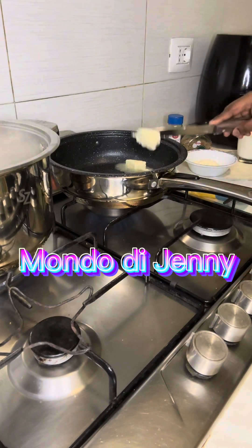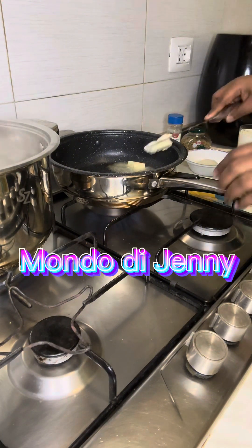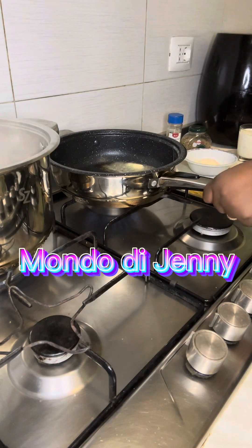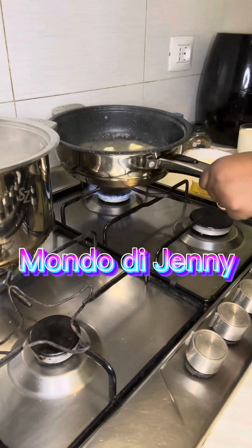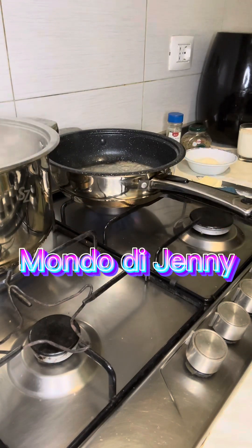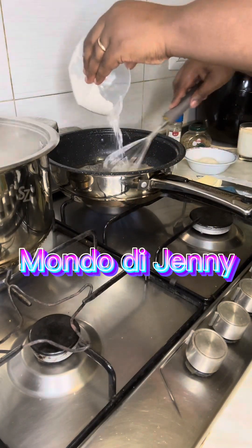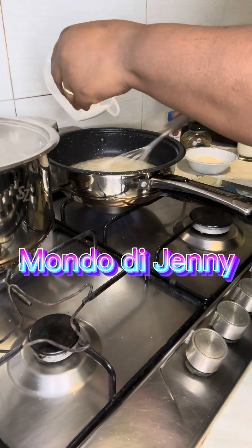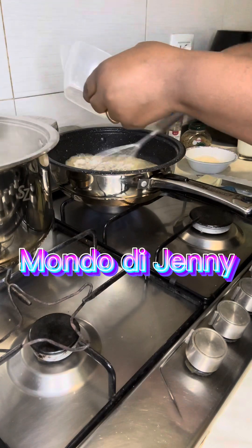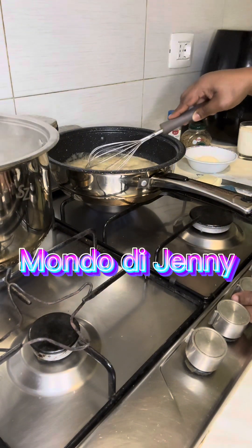Now I've added my butter into my pot. I saw this recipe online and I love it because I don't like anything complicated — I prefer something very simple. I added a little bit of flour to the butter to thicken it, because this is white sauce, so I'll be stirring it very well.